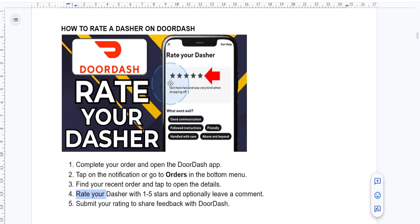You can give a star rating out of five, where one is basically poor and five is excellent. You can consider things like their timeliness and communication when giving your rating.